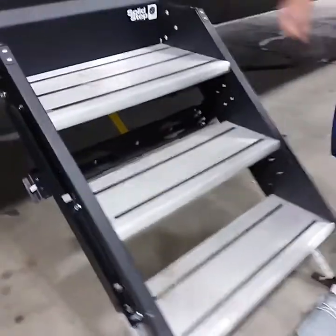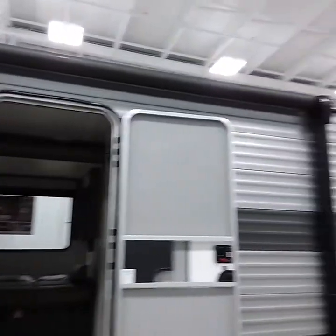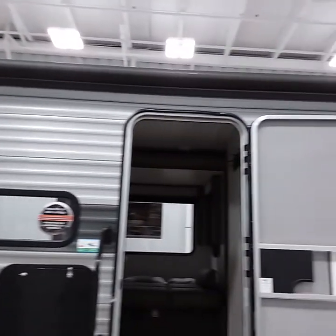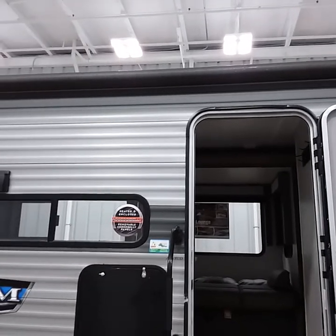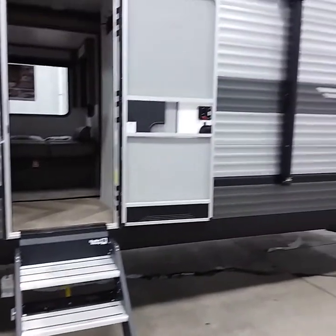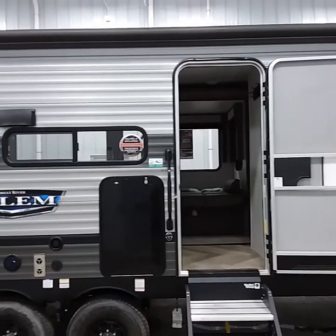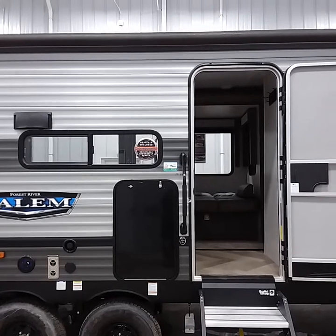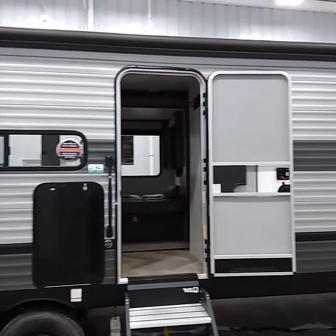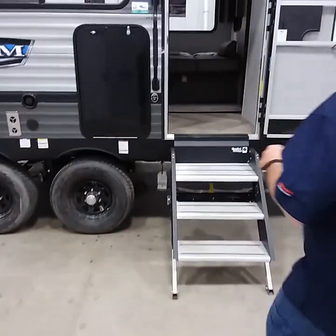The last thing on the outside is the awning. This particular awning is 20 feet long and extends 8 feet 2 inches. As you travel it does bounce, and over time it may bow in the center due to the weight and heat from the sun. We offer an awning cradle that supports the awning in the closed position for traveling. It is recommended to use it so you don't have to replace the tube over a couple of years.